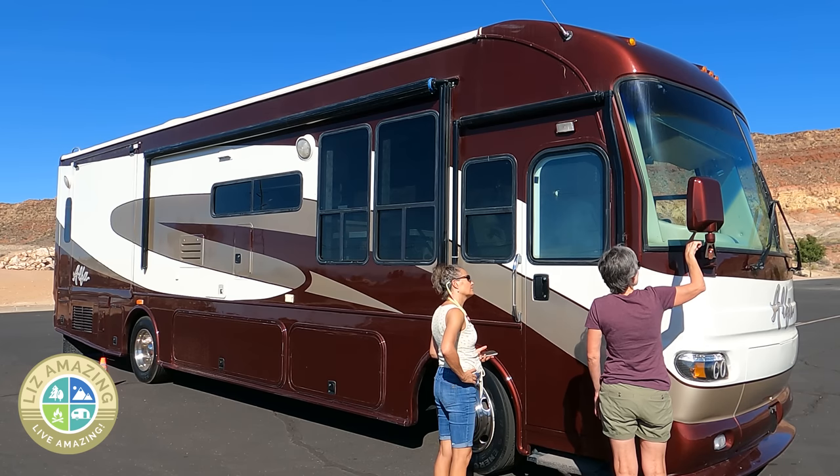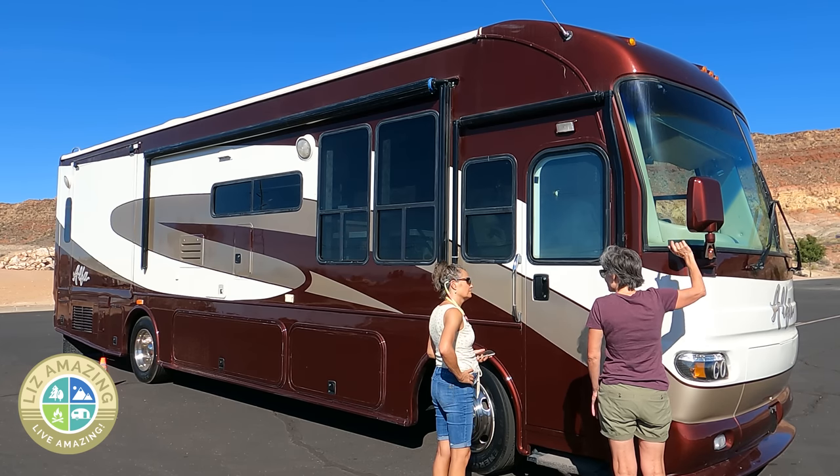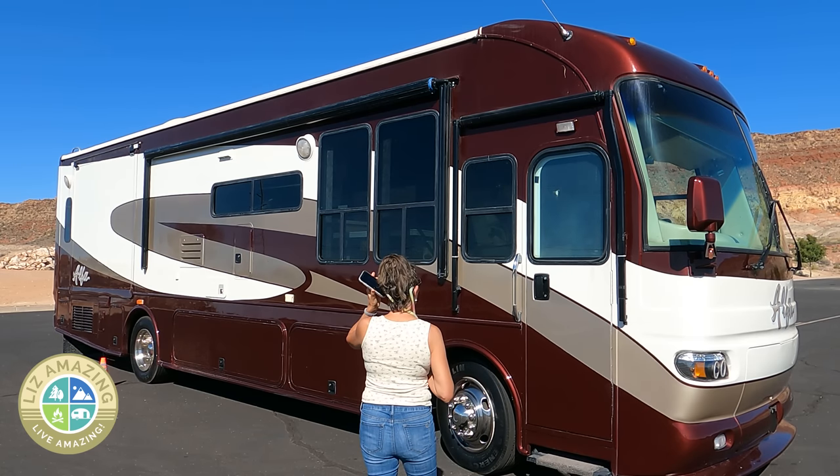This is a two-person process. You want to stay in the driver's seat guiding a partner who will help you set up the mirrors. It's good for each of you to have a cell phone so you can communicate.